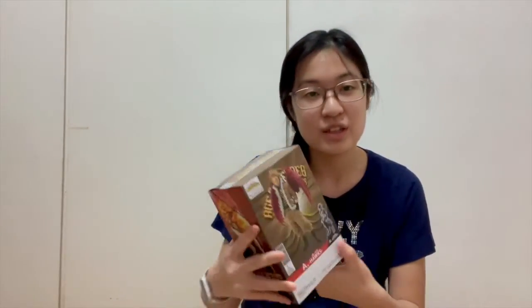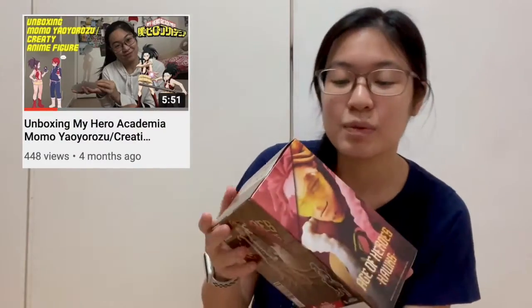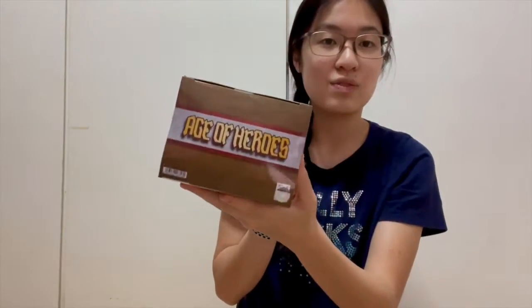Today I have Hawks, and this is so surprising. I have not seen the Hawks figure, at least not in Hong Kong. I was hoping for the Red Riot aka Kirishima one, and I really wanted that one, but this one is cool too. So this is a Hawks anime figure — it's by the same company as the Yaoyorozu one, or the Momo one. The box says 'Age of Heroes' and it's number 12. It's by Banpresto, and I'm pretty sure they've made a lot of anime figures before. I'm really excited, so let's open this thing.